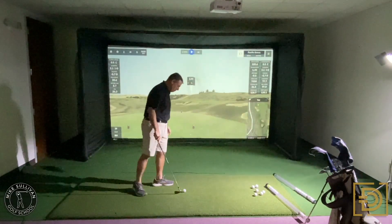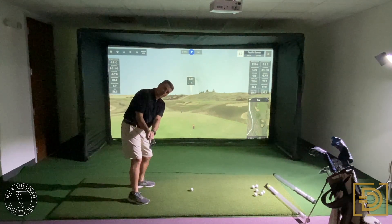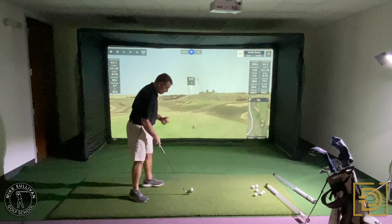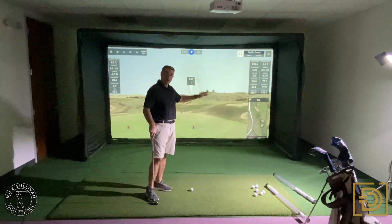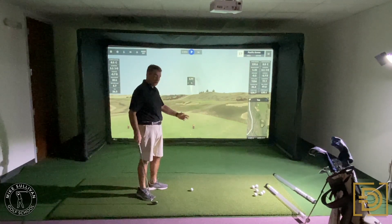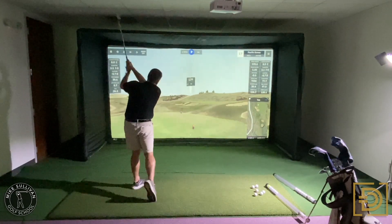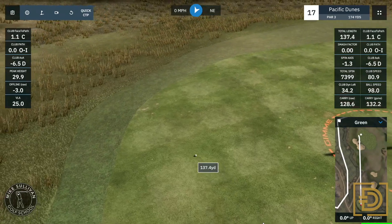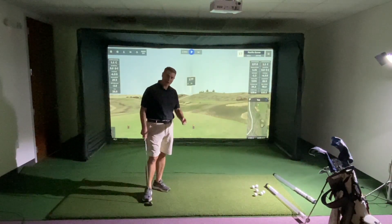So just a couple of takeaways: number one, we've got to be able to get started with the club face fairly square so we're not making swings that try to compensate for an open club face. Number two, once you get pretty good at taking the club back square, see what you tend to do — do you tend to have an open face or a closed face — and then work on just trying to do the opposite. For me right now, I'm going to try to hit balls where I'm always feeling like that face is a little bit open. One more shot — my face was one degree closed, my path was actually 0.0, so we will take that. That was a pretty good shot, still missed the green though. You've got to have a short game. Hope that helps, I'll see you next time.